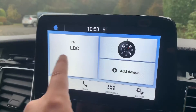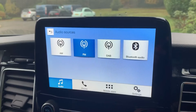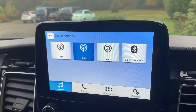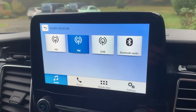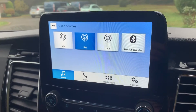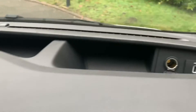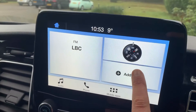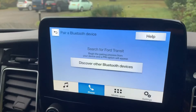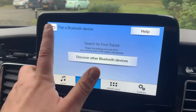The stereo itself is touchscreen. Over in the centre you can see all the different ways you can listen to music — AM, FM, and DAB radio. You can also stream your music wirelessly via Bluetooth audio, and there's a USB input so you can plug a device in. That USB input can be found just here along with a 12 volt charging socket. Going back to the home screen, this is where you pair your phone: search for the vehicle on your device, select it once found, and just follow the on-screen instructions — it's very easy to do.